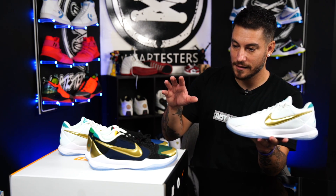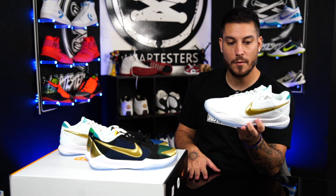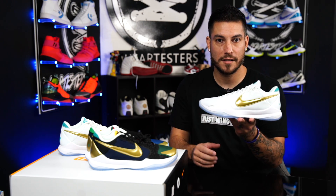Despite all that, a friend of mine was able to get a pair — the box set — and he let me borrow them so we're going to talk about it. I'm not going to put them on feet or anything, but I really like the changes they made. I feel like this is going to be a better performance shoe if anybody has the balls actually hooping these.